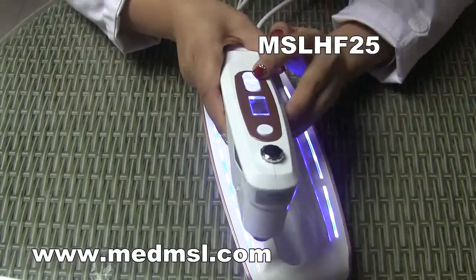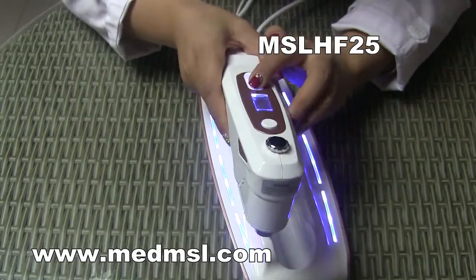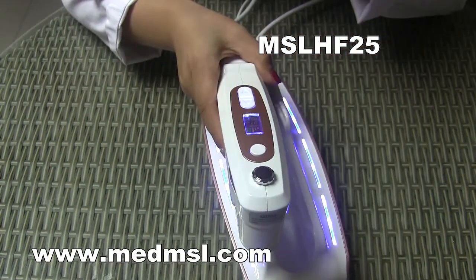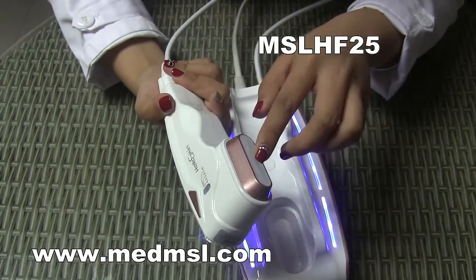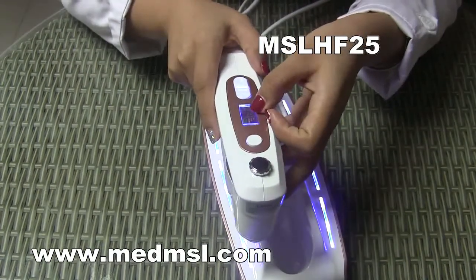Now we adjust the energy. The energy level goes from 1 to 9. We can start from 1 and adjust according to the customer's tolerance. Each shot produces 22 dots, and the 22 dots are within 22 millimeters.